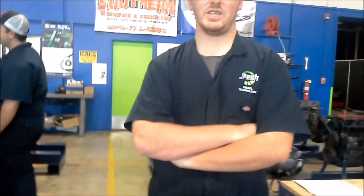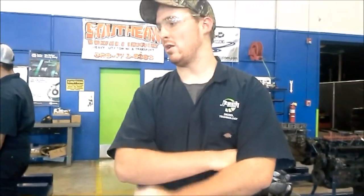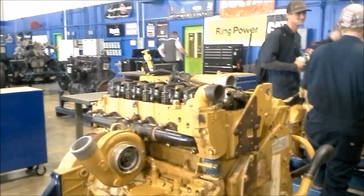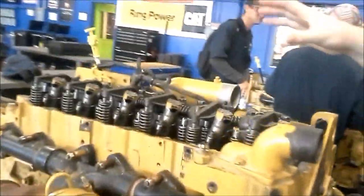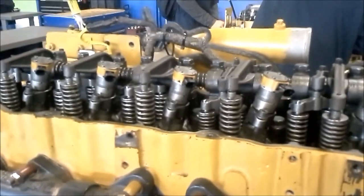Hey guys, this is Nick Brown at JTEC. Today we're going to be running the overhead on the Caterpillar C7 A-Cert diesel engine. I've got a valve cover pulled as well as the injector harness pulled. That's the first thing you want to do in this procedure.